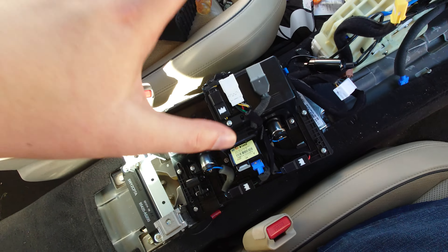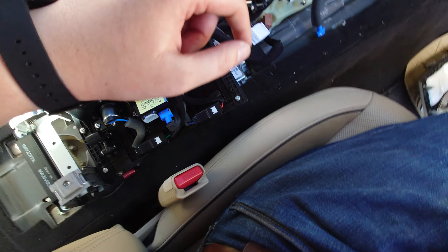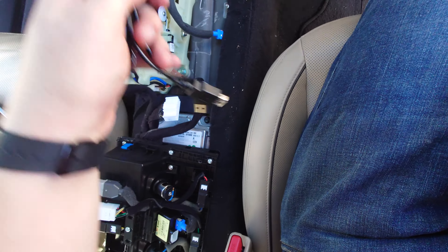Then inside the center console, open that up, pry up a lid, and undo two more bolts with the need to release the connectors.